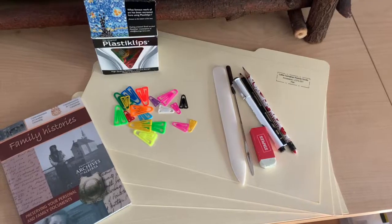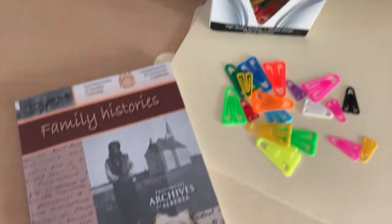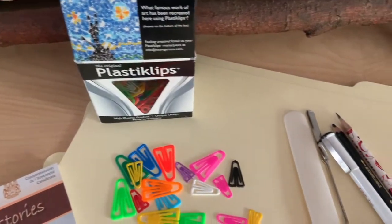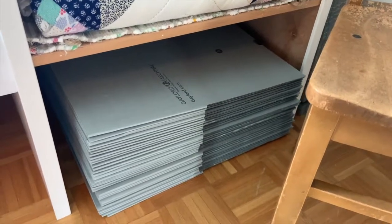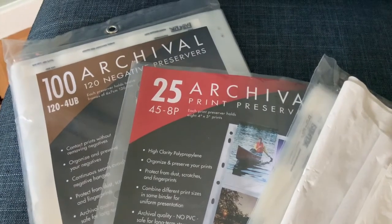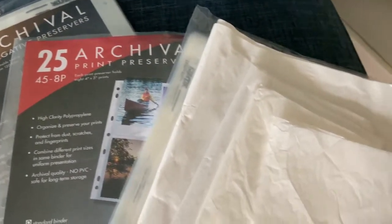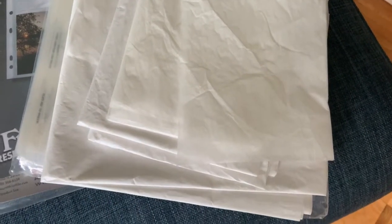Last summer I began working on my own archives project from my mom's side of the family. I was able to order most of my material through the PAA retail store, including boxes, file folders, photo sleeves and envelopes, plastic clips, tissue paper, and pencils. These products are designed to preserve your records for as long as possible, as well as keep them organized. In the second part of this video, we will discuss these items in more detail.